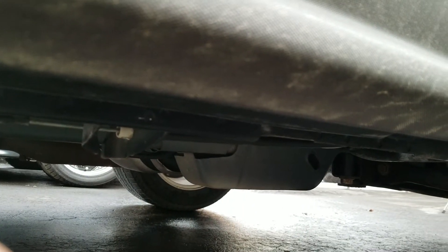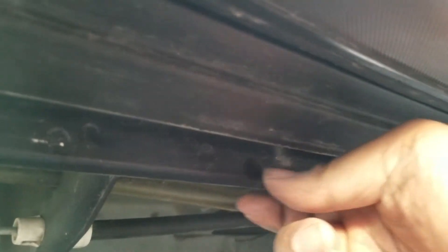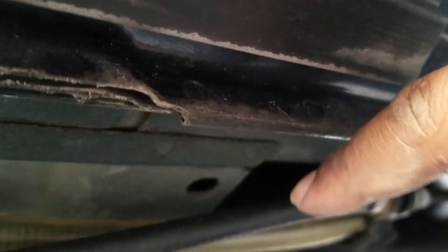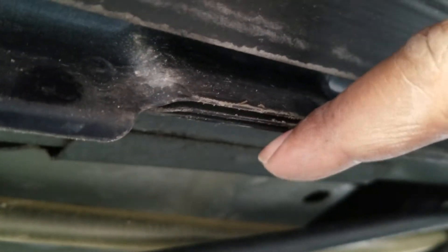Next up, locate where your jack points are on your car. Virtually every car is going to have what's called a pinch weld — this is where the car has a kind of lift where it joins together. Look for points where you'll see it's a heavier piece of metal that's multi-layered. Some of them look like a rolled piece of metal, but in this case it's something like this here. That's where your jack will go.